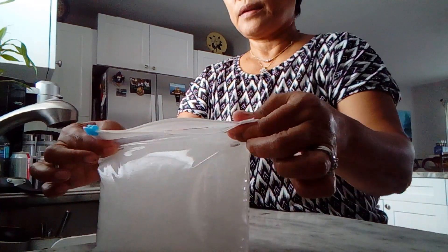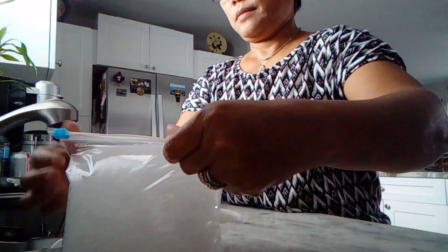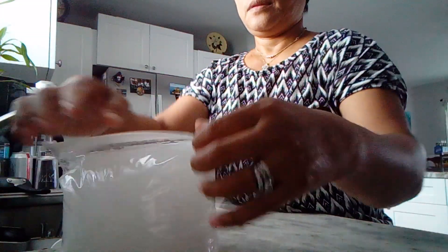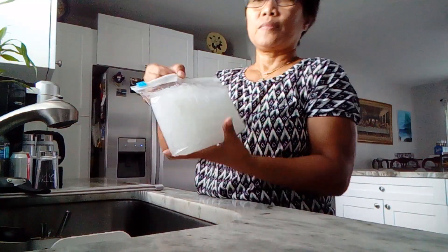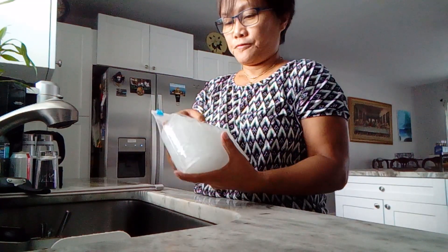Remove the excess air from the bag. There you go — freeze it and it will last 24 hours once it's frozen.